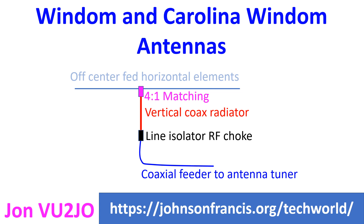M0UKD uses 10 feet of 50 ohm cable as the vertical radiator for his Carolina Windom antenna, which needs no tuner at 40m, 20m, and 10m. He uses a 4:1 balun at the feed point of the OCFD.